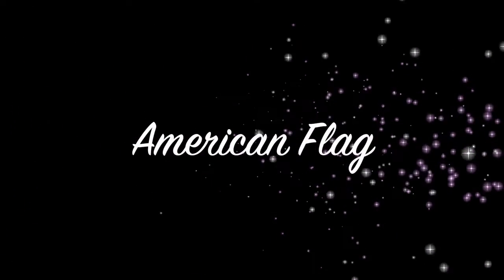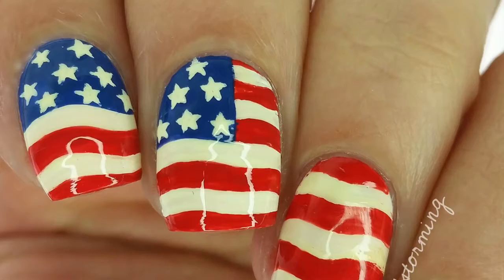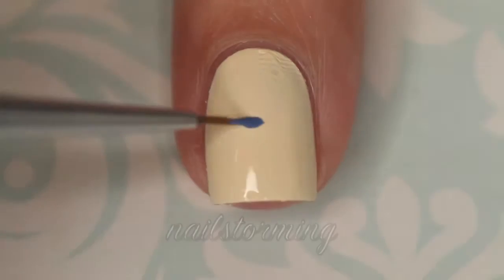Hey guys, today we're going to do an American flag design. This is perfect for Memorial Day, Fourth of July, or any patriotic holiday.